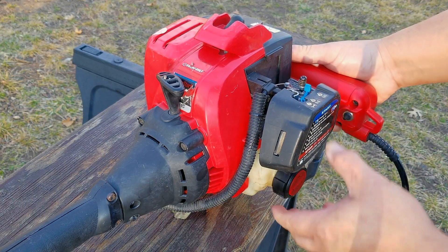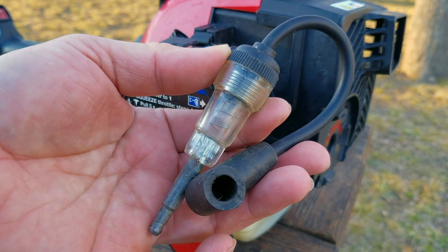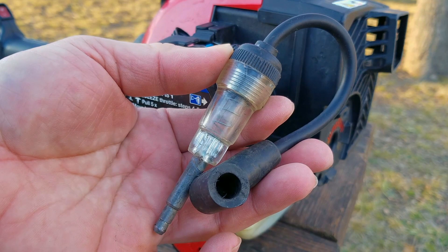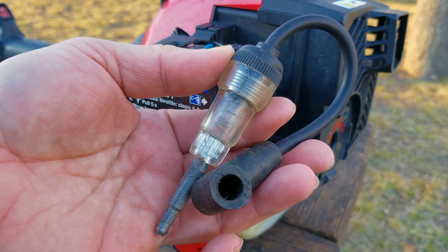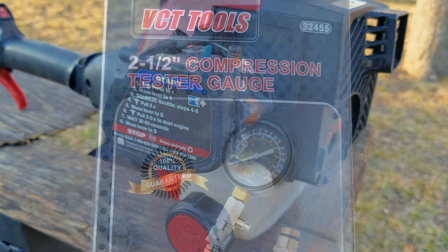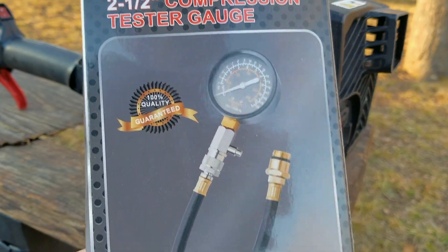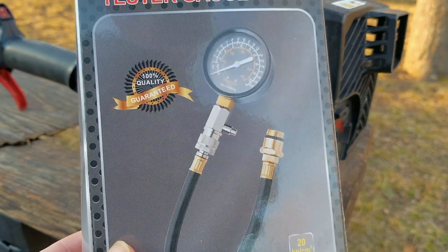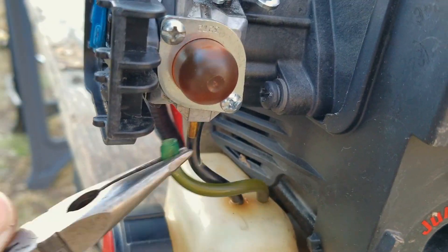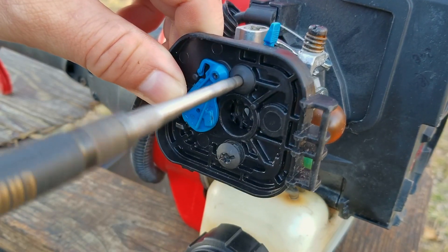We were able to get it to run for a second and that means the engine isn't worn out and that we do have spark. Now if it didn't run I would use a spark checker to confirm spark — you can find these online for a few dollars. Just install it in line with the spark plug, pull the rope a few times and watch for an orange glow in the tester. If it still didn't start I would use a compression tester, which you can find online for about $15. Remove the spark plug, screw the tester into the spark plug hole and pull the rope several times to get a pressure reading. We want to see a number well over 100 psi — if it's lower than that it shows the engine is beginning to wear out.